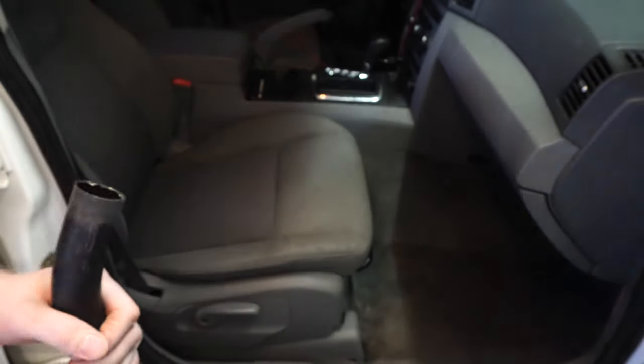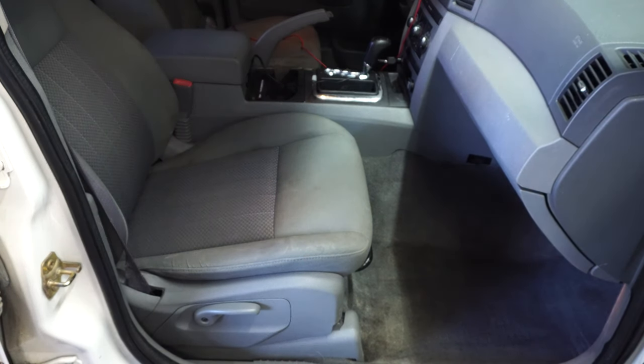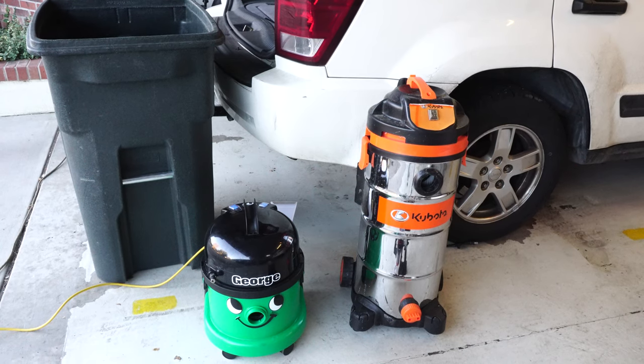The shop vac just doesn't have nearly as much power as George either. So not only does George have really versatile accessories, but it also has a lot more power. And here's another really important thing when selecting your car vac: what do you do when you're done?